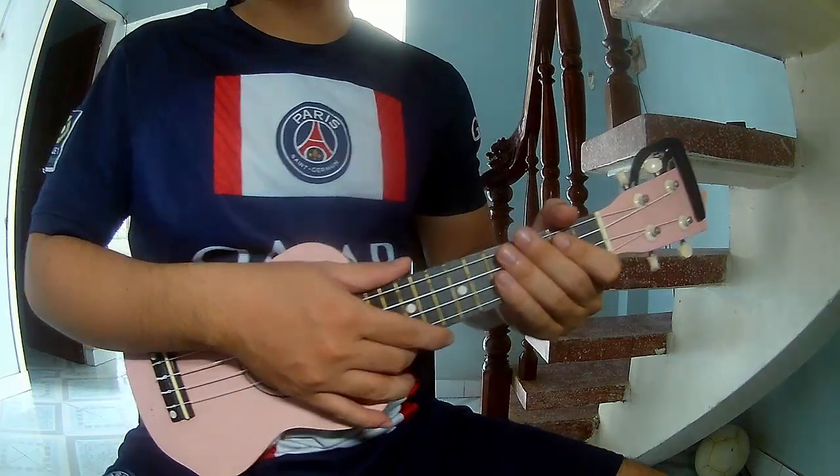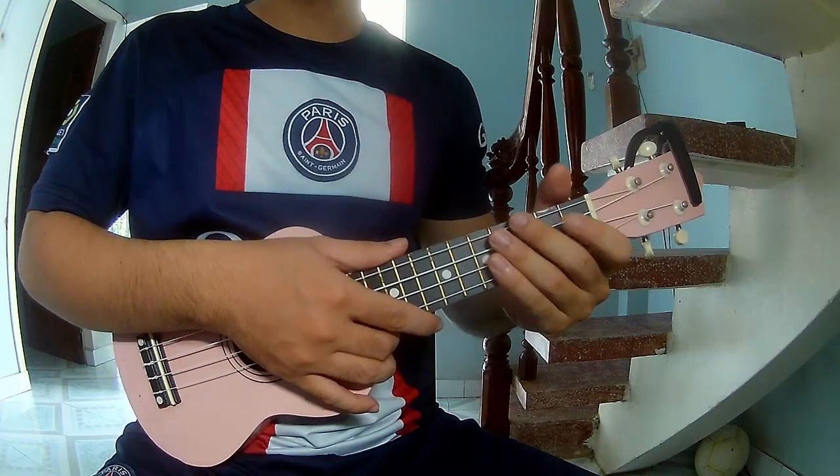Hi everyone, today we see how to play ukulele. Welcome to New York by Chalo Sui.